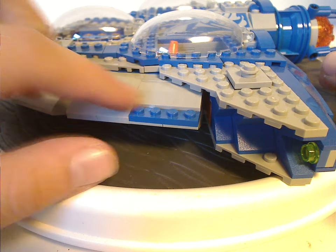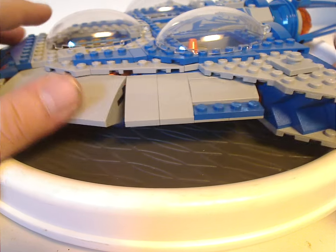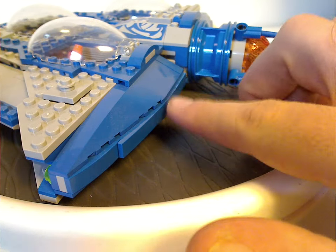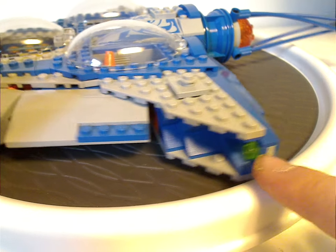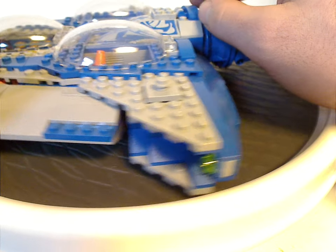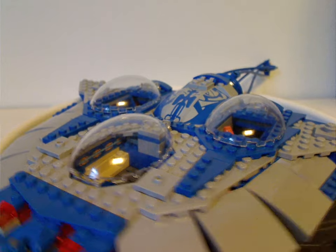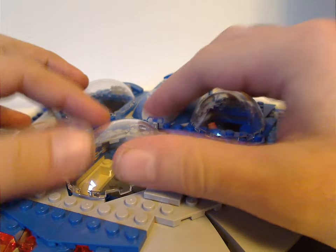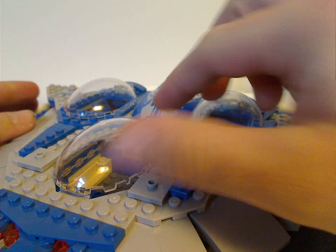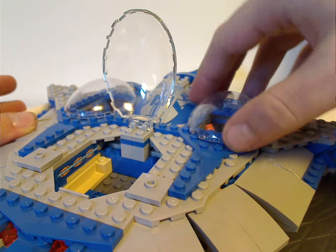Further down there are clear plates with studs kind of exposed, which is also necessary. Then further back, resting on large slopes with a bit of SNOT technique, there's a trans-yellow stud representing a light. As for the cockpit area, it's comprised mostly of dome canopy dome pieces like we've seen in Atlantis sets two years prior to this one, and all of which can lift up.